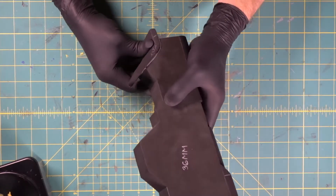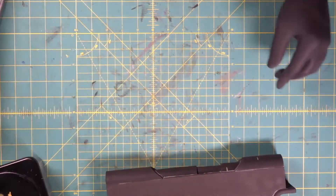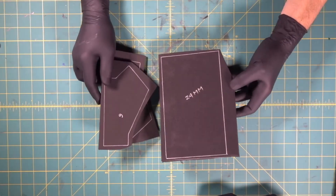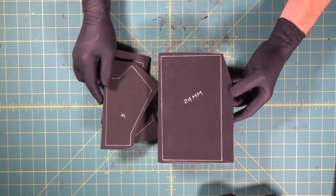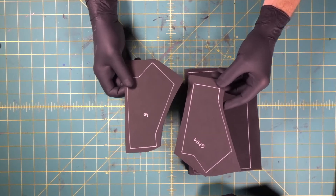We're going to come in with our 220 sanding stick — let's seal it, tighten up our foam. Now we're going to start building our handle. We've got a 24 millimeter piece of foam and a six millimeter piece that's going to go on both sides.